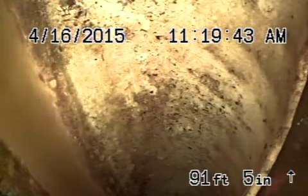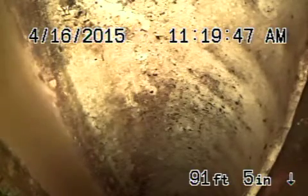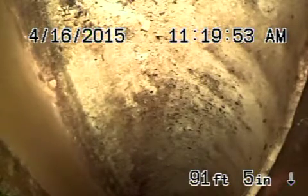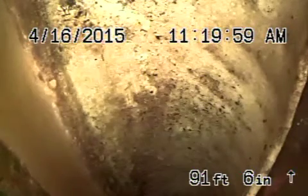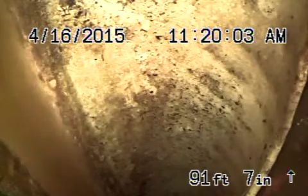Here we are at 1445 Highland Avenue, Glendale. We're running a camera from a four-inch clean-out under the house. We made it all the way out to the city connection in the street in the front. I'm going to slowly pull back and show you the condition of the line. This is where your responsibility ends — this is the city tie-in. We're going to come back into a six-inch clay lateral coming back forward to the property line.